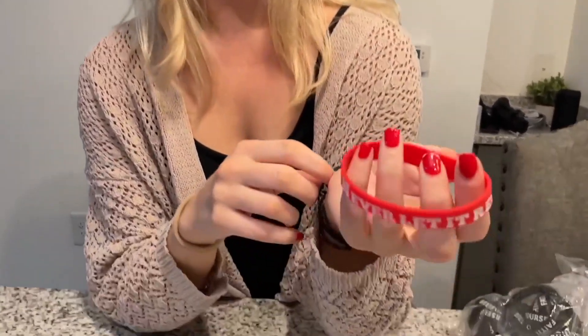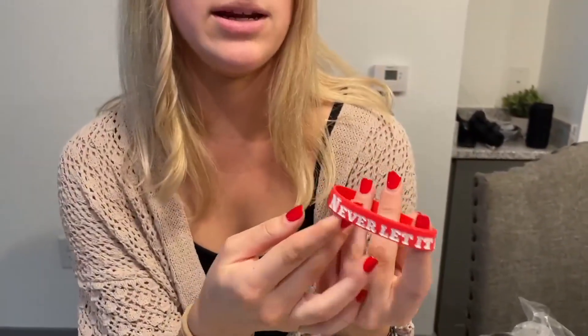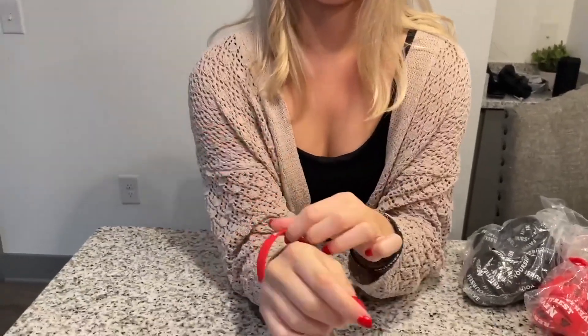So I got two different colors — I got the red color and I got black — and I got two different sayings on them. On this one I got it to where it says 'Good, Better, Best, and never let it rest' on the wristband. These are really easy to put on and take off.